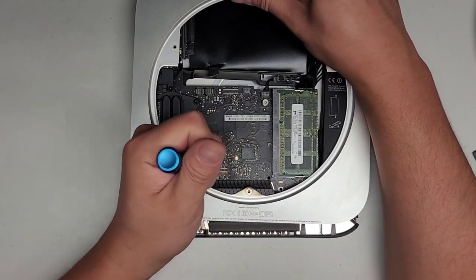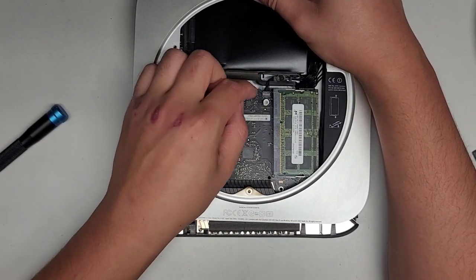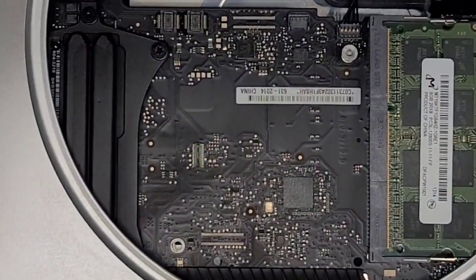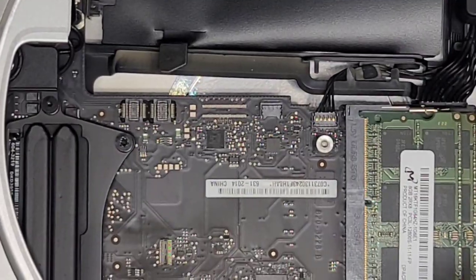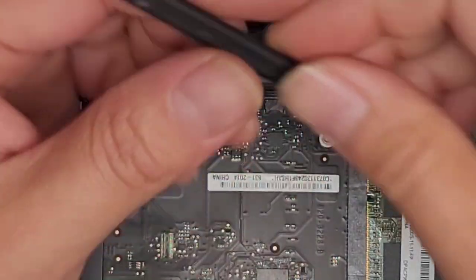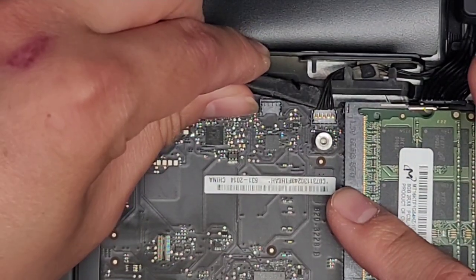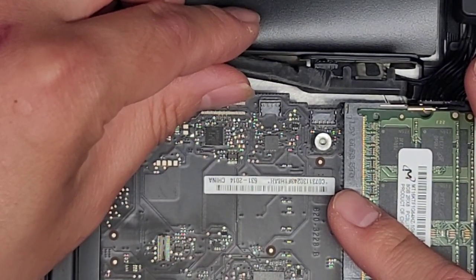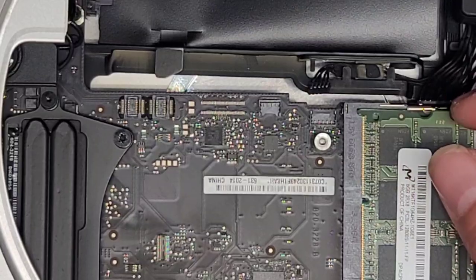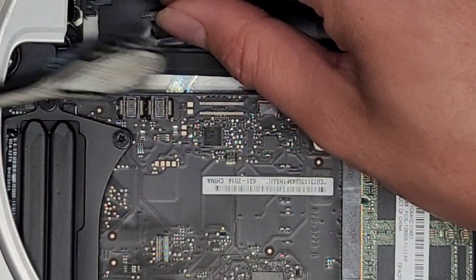You can continue using the screwdriver to help. There's one more cable here that I didn't see earlier — there's another connector here, so make sure you disconnect that as well. Same thing — just get underneath like this, and then pop up at the center of that connector, just like that, and it comes out. That's also for the hard drive — I think this was for the hard drive indicator light.